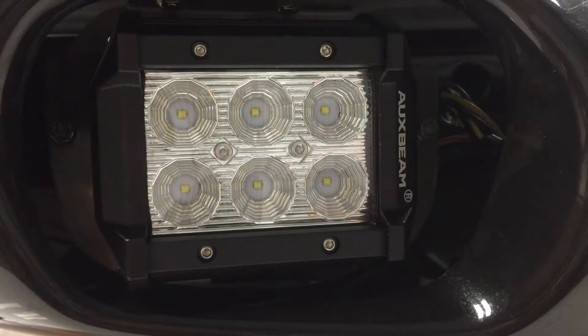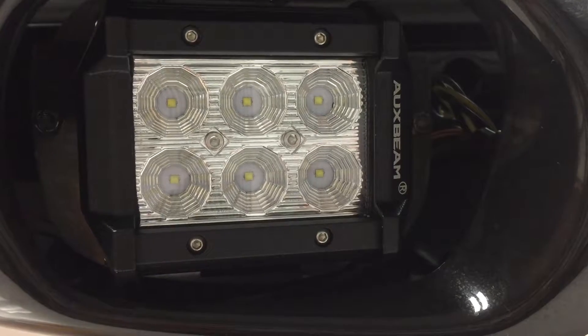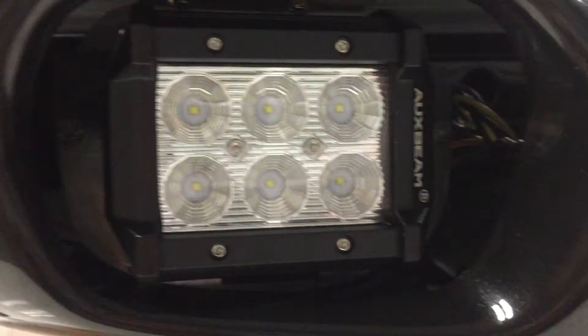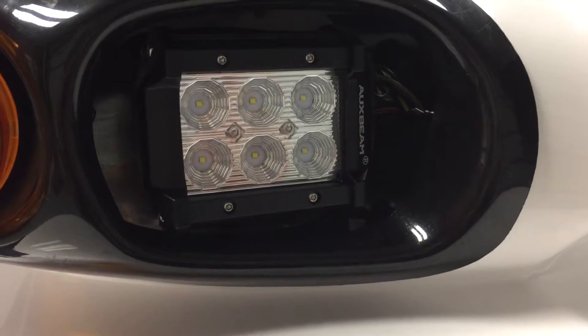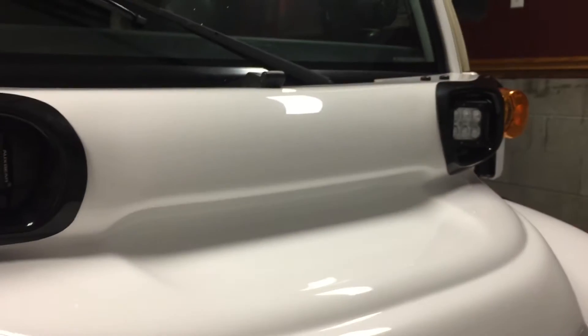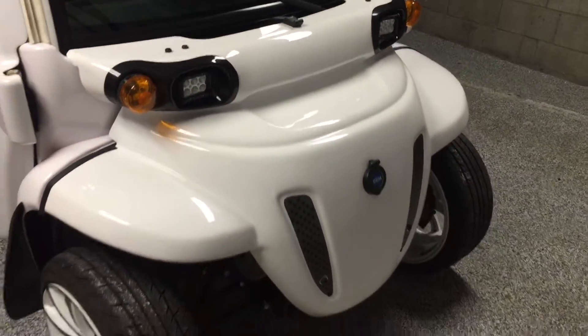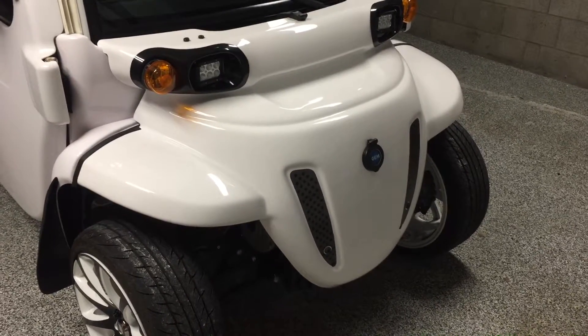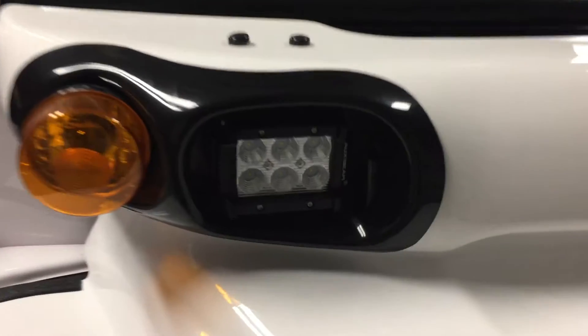Hey there, these are the headlights in the GEMCAR on the nighttime test that I just showed you. These are the 35 watt 6 LED light pucks that I'm using as headlights in this 2013 GEMCAR. The light is quite sufficient for what I'm using it for. These were $20 each.